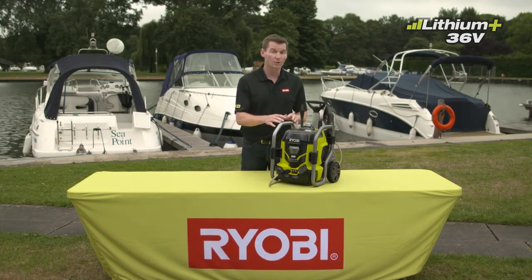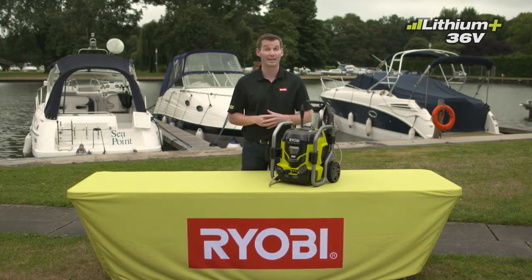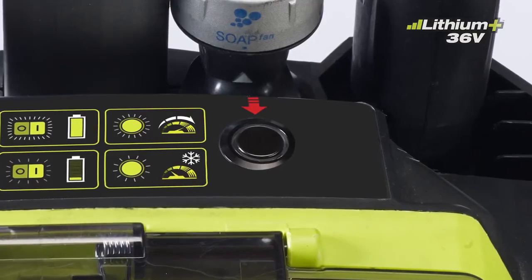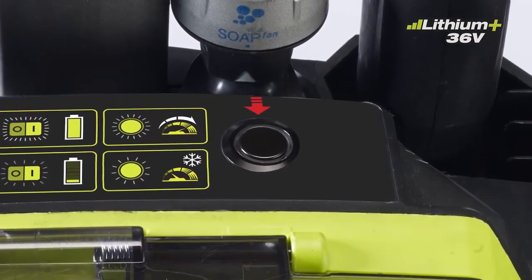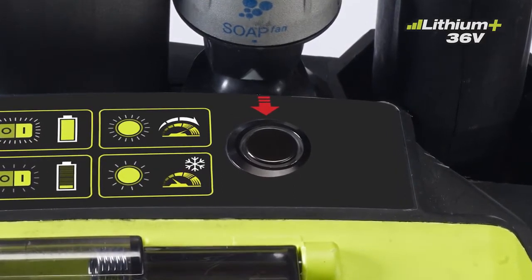This pressure washer delivers up to 120 bar of pressure, with water flowing at a maximum of 320 liters per hour. By pressing the boost mode button, the water pressure will reach its maximum level, enabling you to clean even tougher surfaces and finish your job faster.